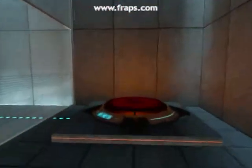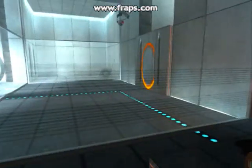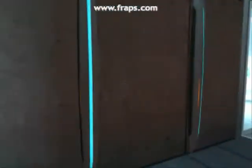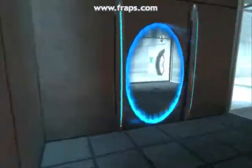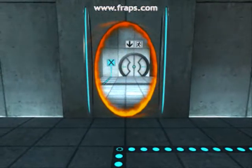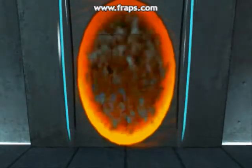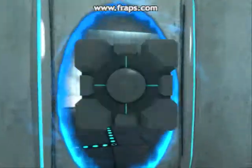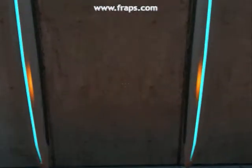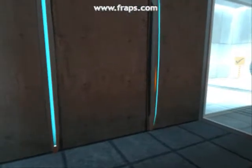Please place the Weighted Storage Cube on the 1500 MW Aperture Science Heavy Duty Super Colliding Super Button. Please move quickly to the chamber lock as the effects of prolonged exposure to the button are not part of this test.